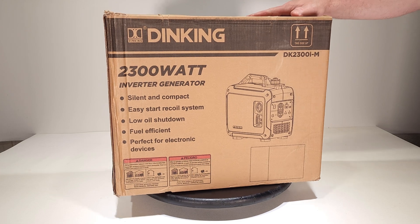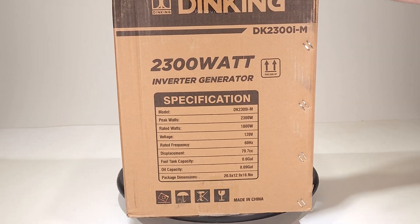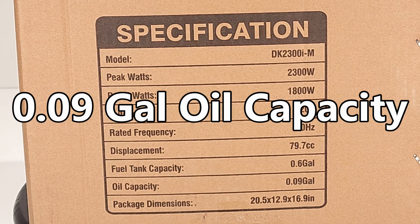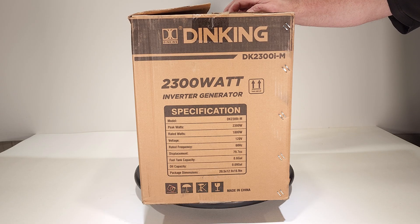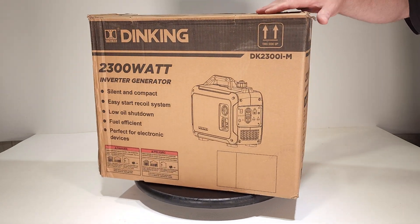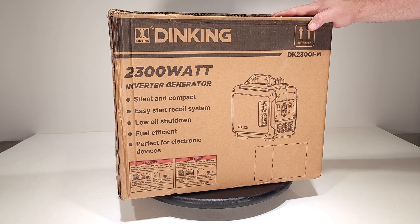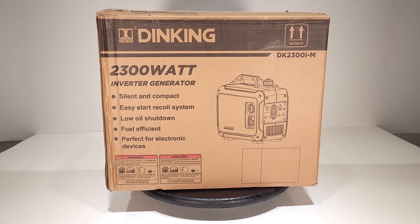They finally started selling generators under their own company name. Here's how it comes in the box — you can see the specs: 2300 watts starting, 1800 continuous, 120 volt 60 hertz electricity, 79.7cc engine, 0.6 of a gallon of engine oil. It says silent, compact, easy to start recoil system, low oil shutdown, fuel efficient.